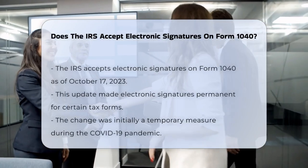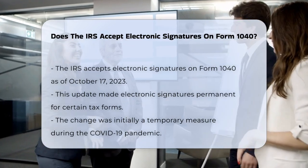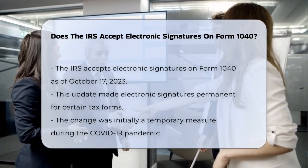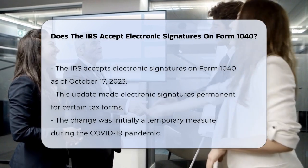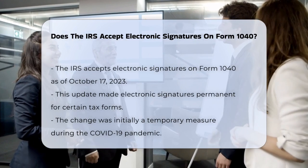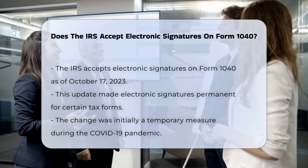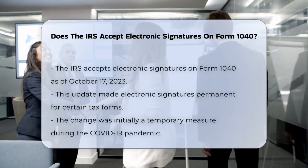You're wondering if you can electronically sign your Form 1040, the U.S. Individual Income Tax Return. As of October 17, 2023, the IRS updated its Internal Revenue Manual (IRM) to make electronic signatures permanent for certain tax forms, including Form 1040.